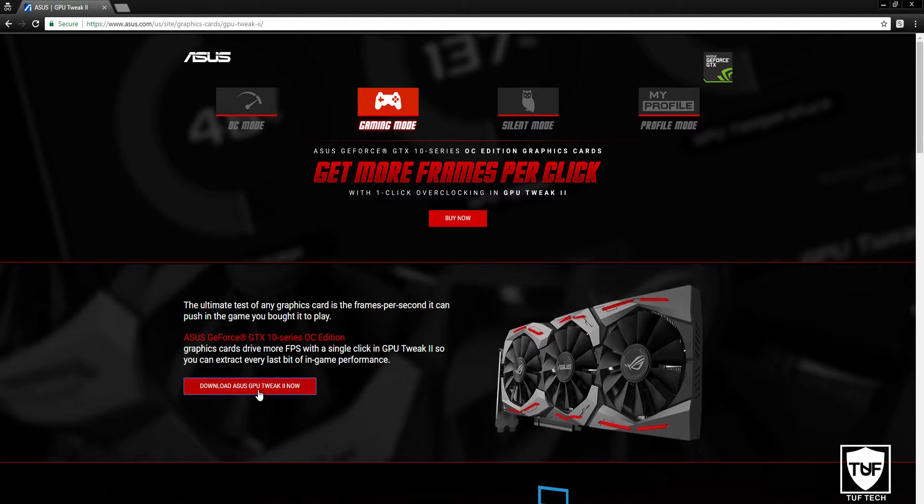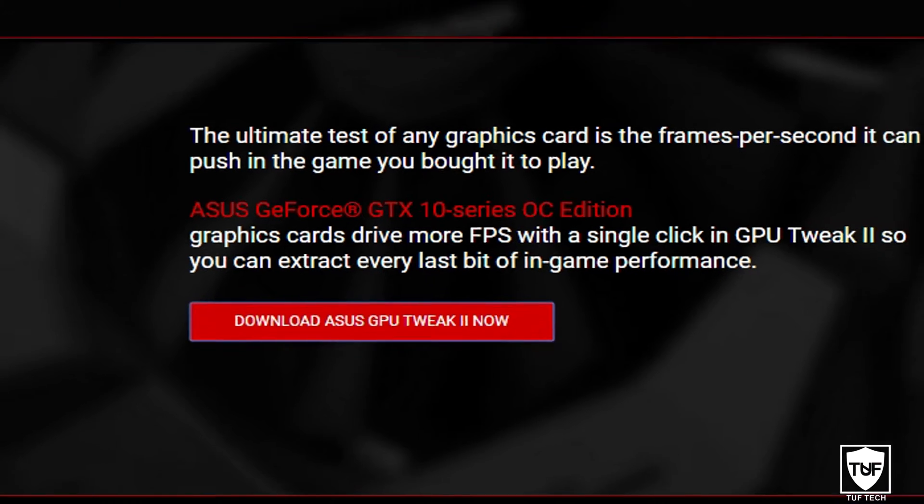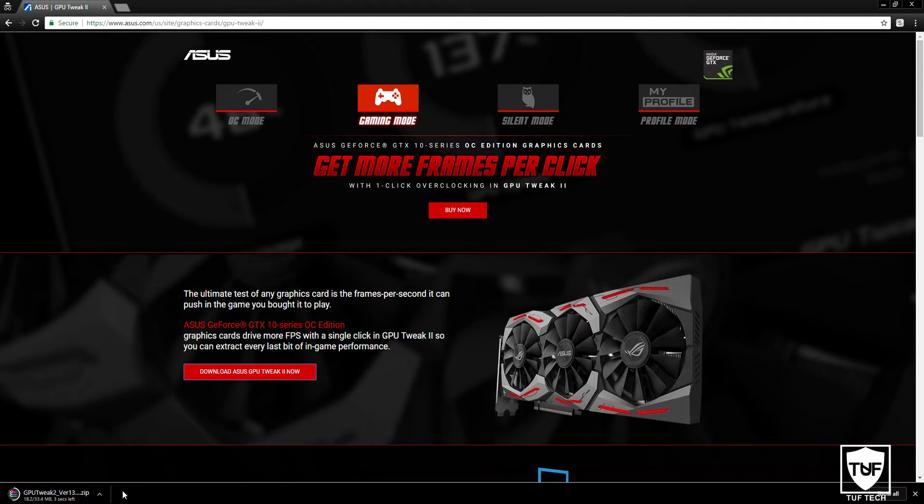This link will be in the description — it's going to be the very first link. As soon as you open the link, click on Download Asus GPU Tweak 2 now. Once you download this, it's going to go to your default downloads folder. You will need WinRAR or some unzipping program to unzip the file, which I'll also be leaving in the description.